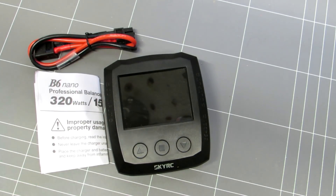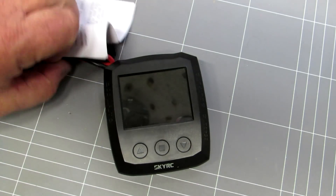We're not going to do an unboxing, but what you can see there is what you get in the box — you get a cable, you get instructions, and you get a charger. So we'll plug this thing in.